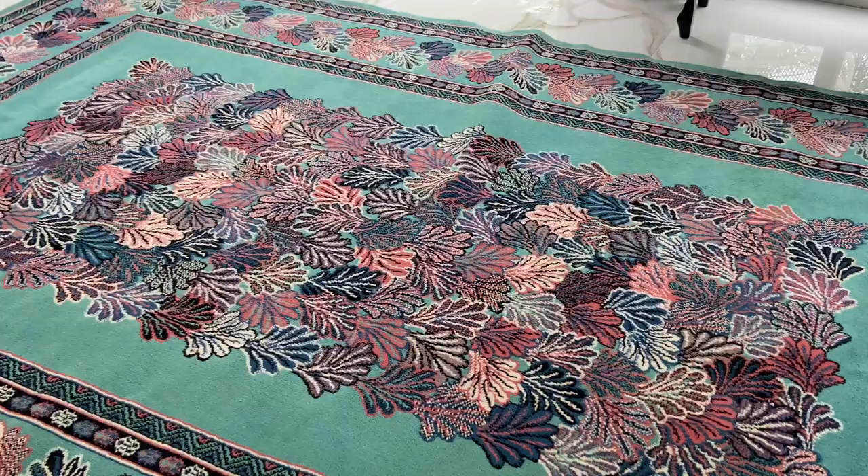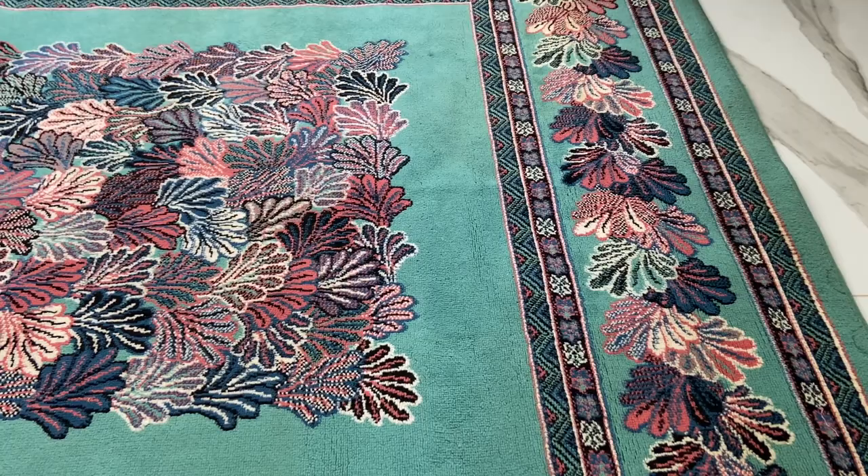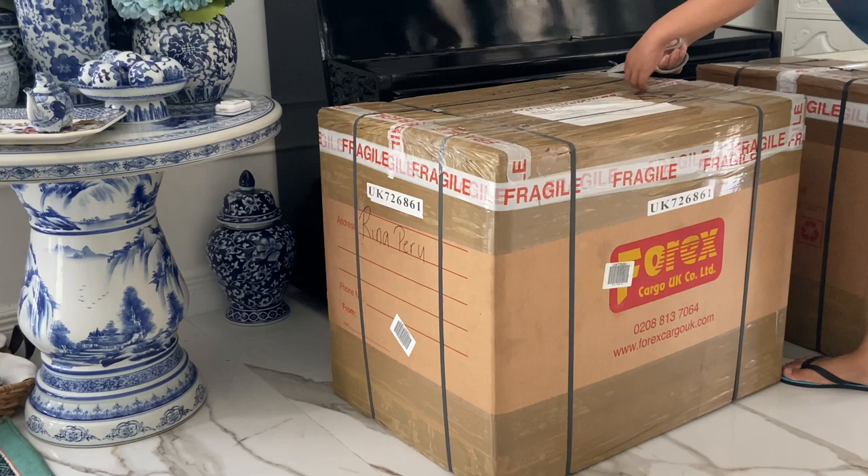Aren't you excited? We laid out this carpet so that we can place the fragile items here after we unwrap them.